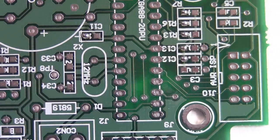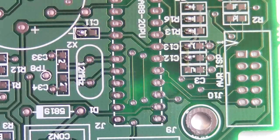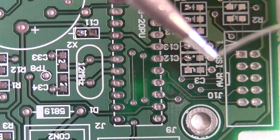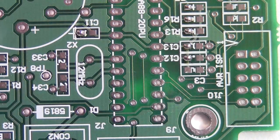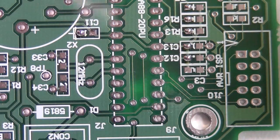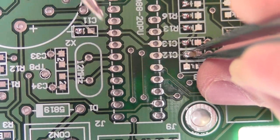Let's zoom in a bit more. Then what I do is I pick up — I put a bit of solder on my tip. Then pick up the capacitor with the tweezers and tack one side like so.